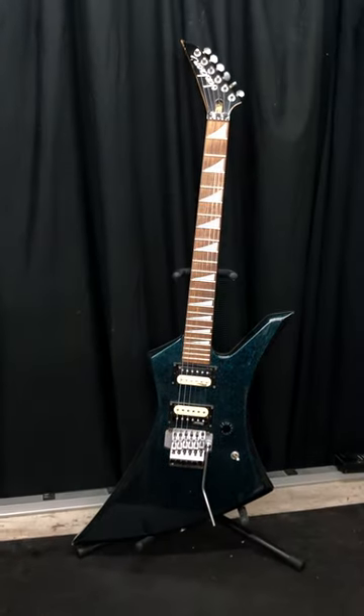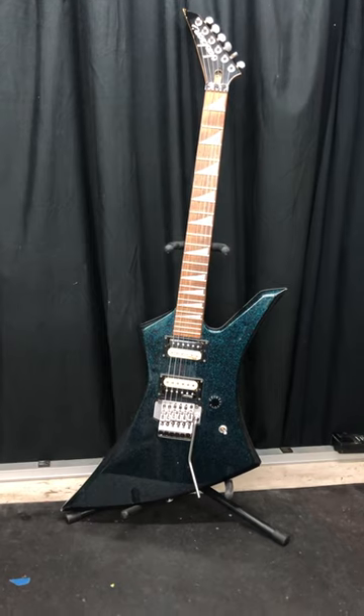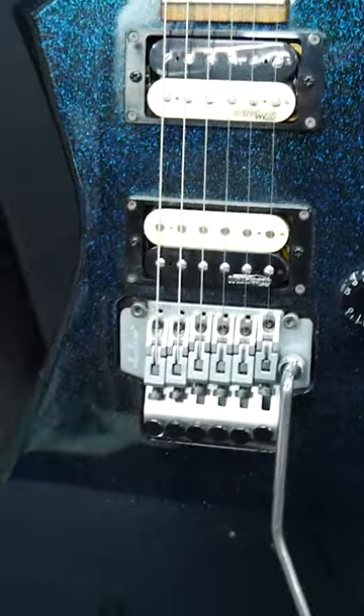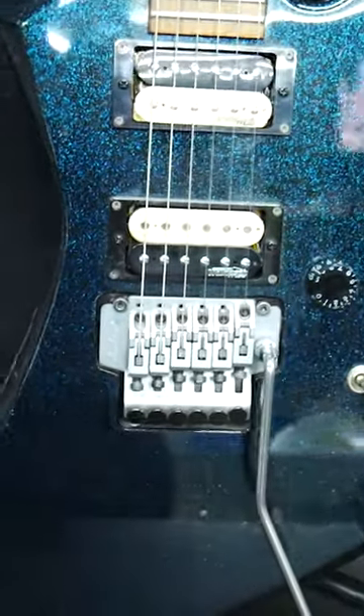One of them is this Japanese Jackson Kelly. It's a really cool guitar and it was made around the year 2000 or so. This one has the original satin silver hardware, which is very unique and cool.